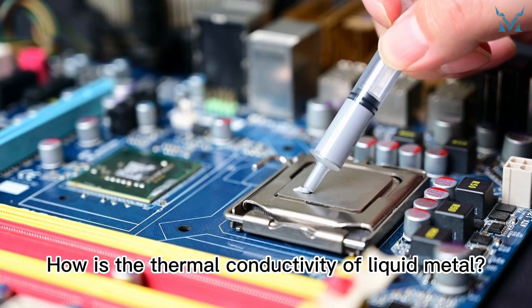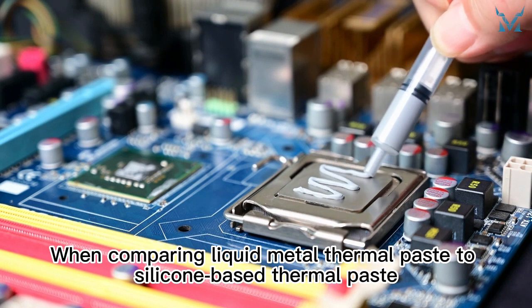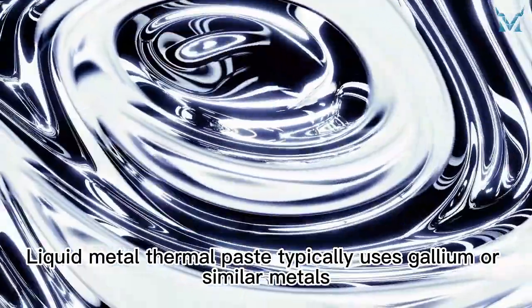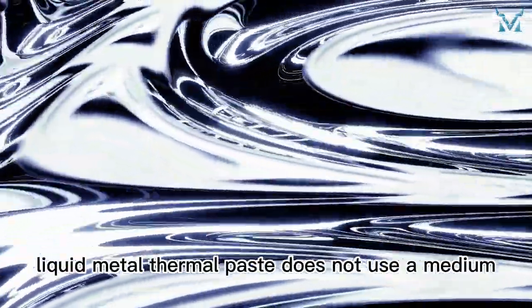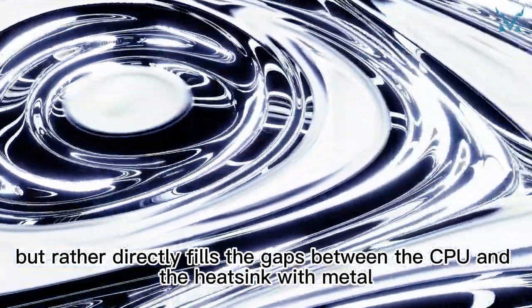How is the thermal conductivity of liquid metal? When comparing liquid metal thermal paste to silicone-based thermal paste, which one is better? Liquid metal thermal paste typically uses gallium or similar metals. Unlike silicone-based thermal paste, liquid metal thermal paste does not use a medium, but rather directly fills the gaps between the CPU and the heatsink with metal.